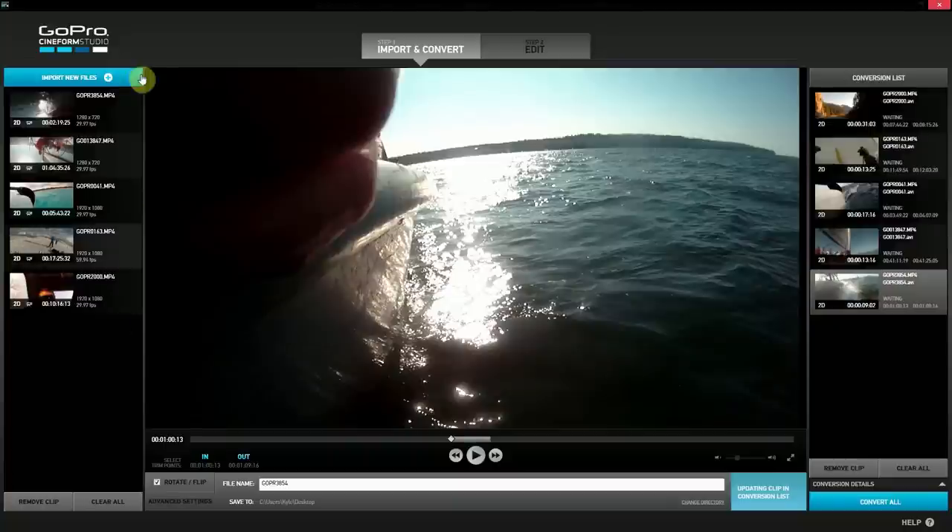Right now we have GoPro Cineform Studios open. If you don't have GoPro Cineform Studios, you can go to the GoPro website and download it. It's free software — it's really powerful, it's made by GoPro and it's totally free. It doesn't do much editing but it has a lot of control over the actual clips, so that's what we are going to use in this video.